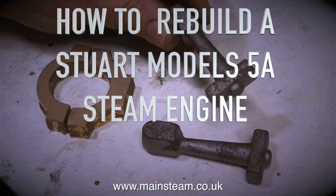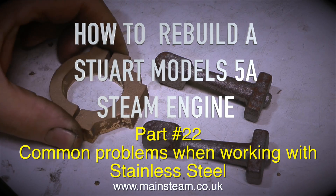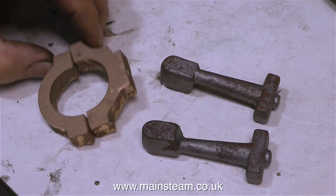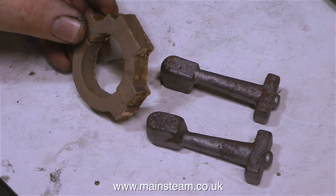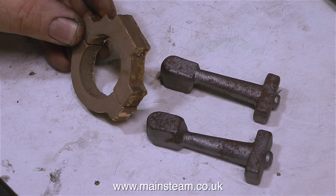How to Rebuild a Stuart Models 5A Steam Engine, Part 22: Common problems when working with stainless steel. Another common problem is I only have one eccentric. When I bought the reversing valve gear casting set from Stuart Models I never thought it only comes with one eccentric, because they assume you already have the other eccentric on the engine. But as I bought this engine without any valve gear whatsoever, I'm a bit stuck.